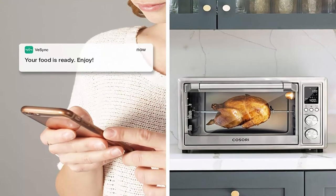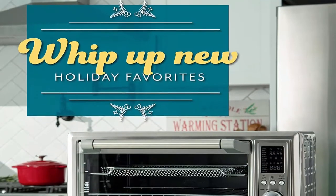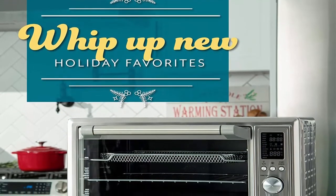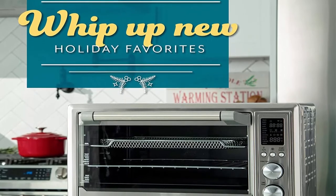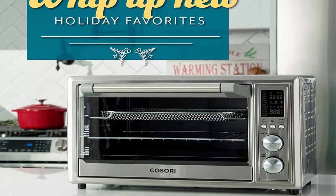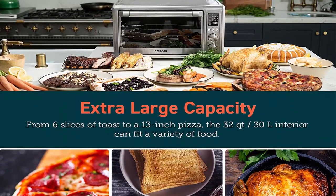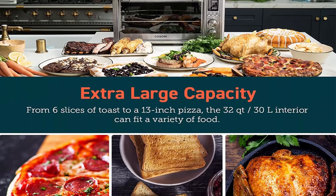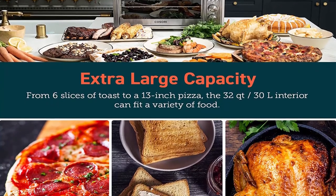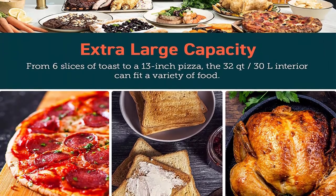Presets include: Bake, Broil, Cookies, and Ferment. Smart control — connect your smart oven to your smartphone to adjust temperature and time, choose recipes, control the oven light and convection fan, monitor cooking, receive notifications, and connect to voice control. Healthier alternatives: enjoy air-fried meals with up to 85% less fat than traditionally fried foods.